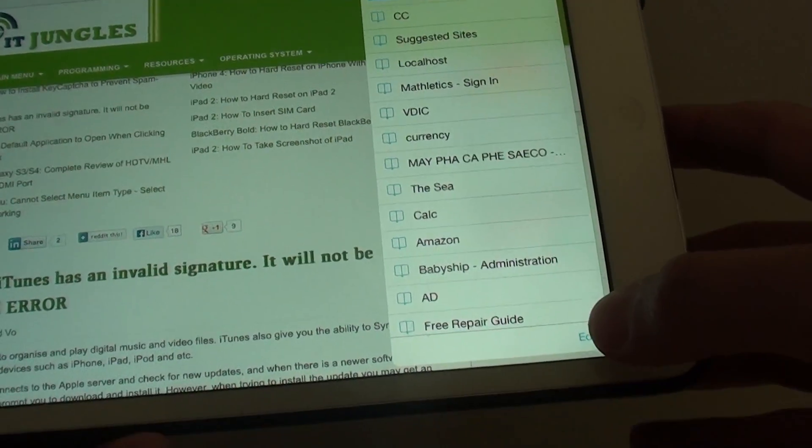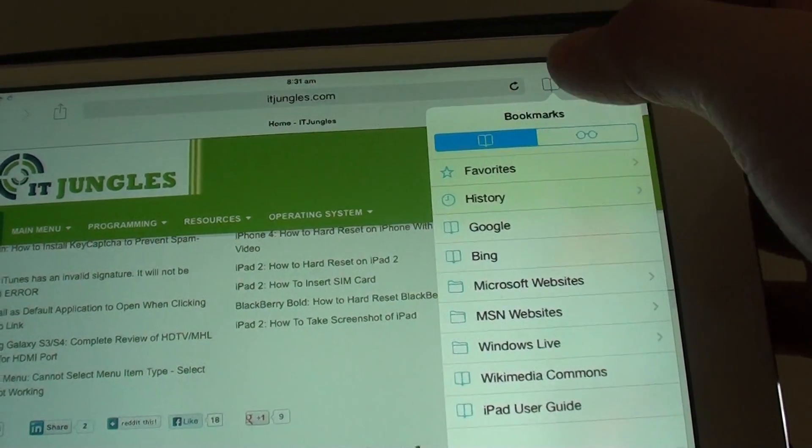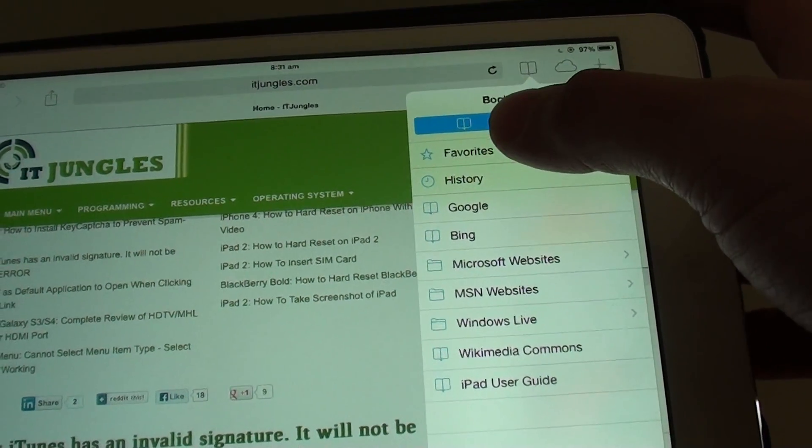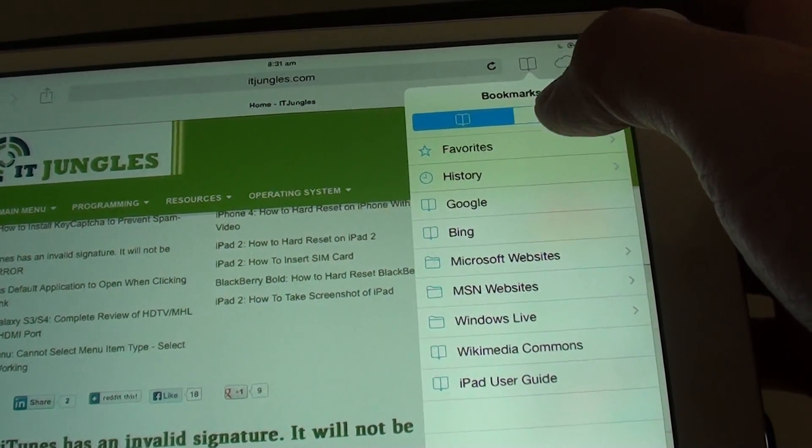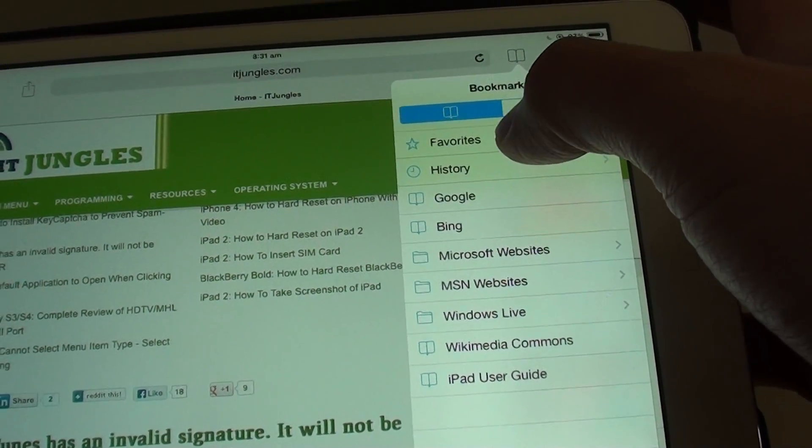Tap on the edit button, then navigate back to bookmarks and go down to the correct folder to display the bookmarks you want to remove. For example, if you want to remove some bookmarks from your Favorites folder.